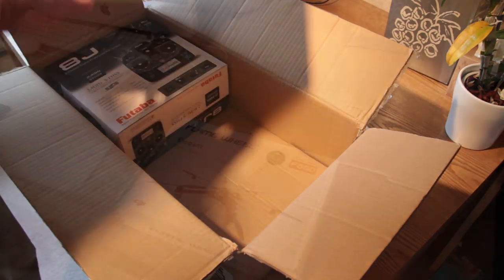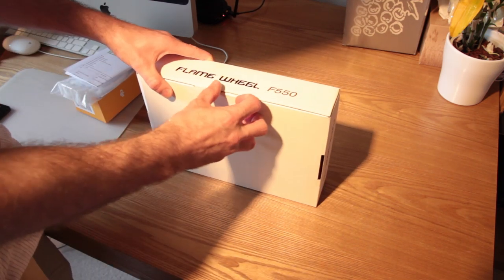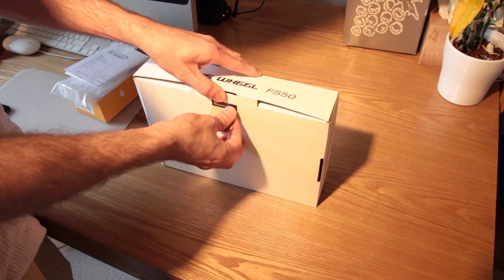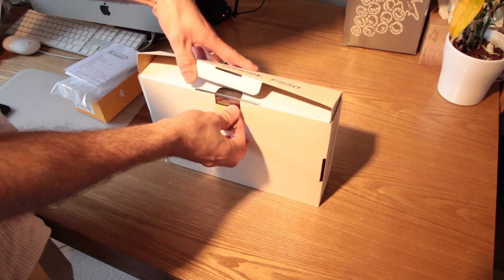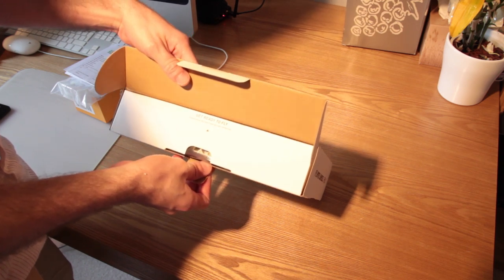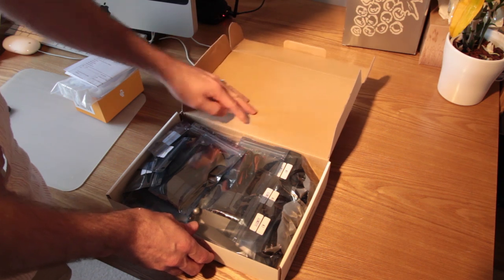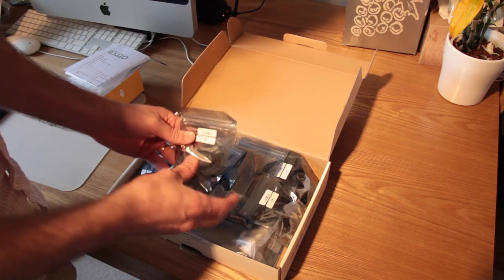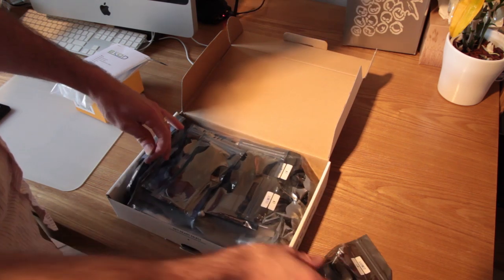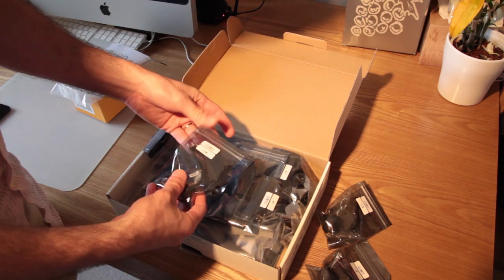The NAZA was in a separate box — the orange box to the left — also quite compact, very small box. I'm going to leave that aside until I've actually built the aircraft because I won't need to put it on until then. Very secure box, and as you can see when I open it up everything's packed in a static bag, presumably to prevent any interference because they're electrical components and obviously very sensitive to static electricity.